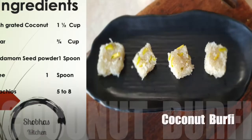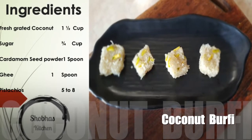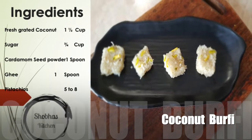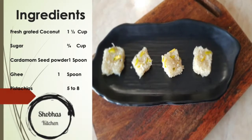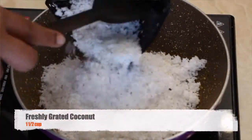Hello friends, welcome to my channel Food for My Kitchen. Today we are making coconut burfi. Take a non-stick pan and add freshly grated coconut into it.